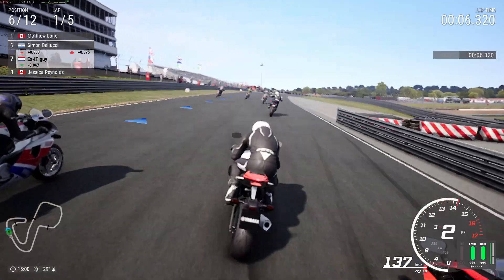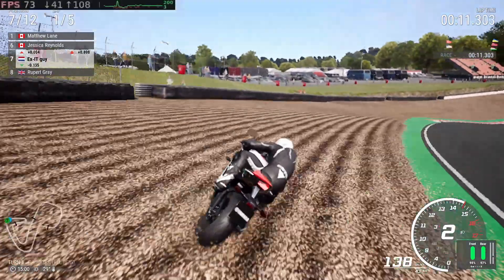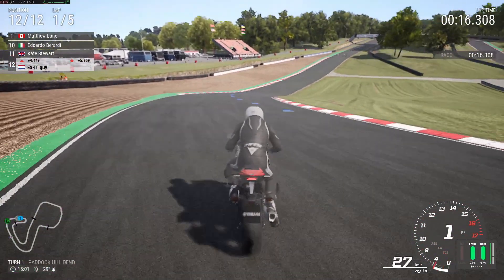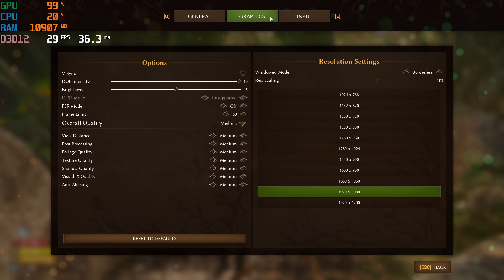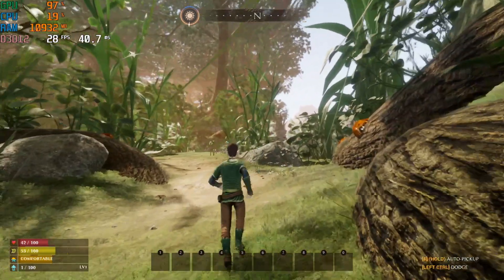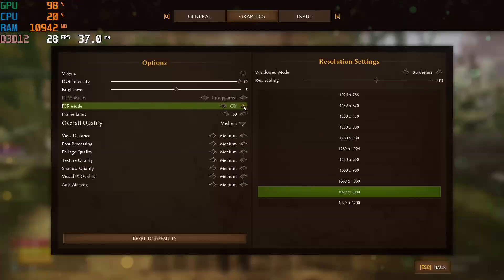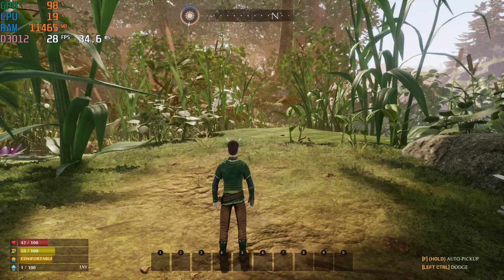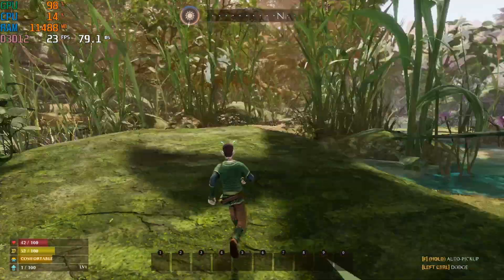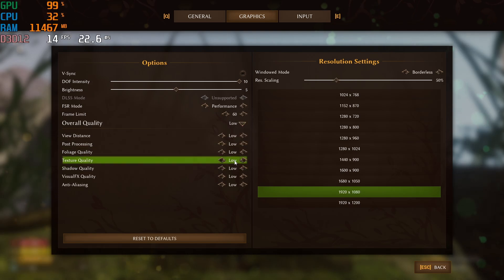On Linux, using that same 50% resolution scale, I'm getting way over 70fps — 15 to 20fps more than on Windows. Back in Windows, Smalland set to 1080p medium settings gives me around 25fps. Enabling FSR doesn't seem to improve that. Lowering settings to low helps a bit, but not as much as I hoped.